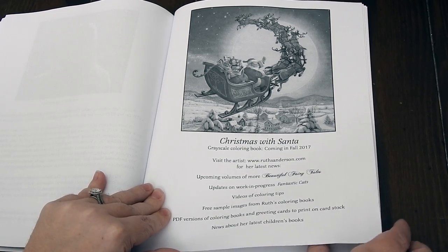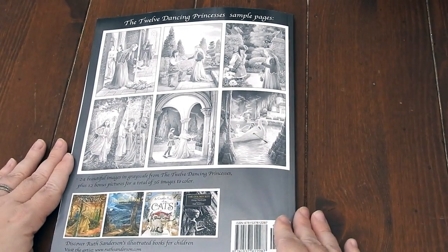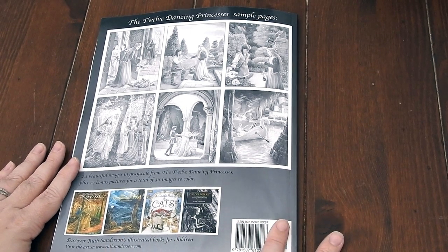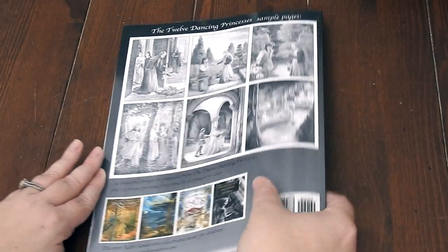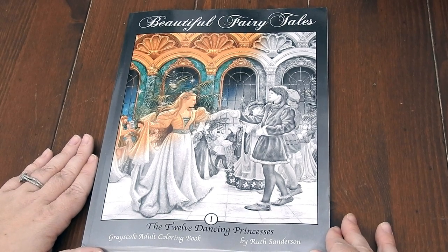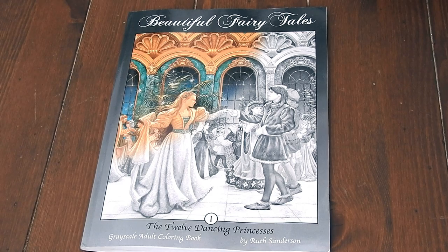I urge you to go to her website, RuthSanderson.com, and check those out. Here is the back of the book — you have some preview sample images along with her collection of books that she's illustrated, so be sure to check those out. Back over to the front. I'm going to include all the media links in the description above. Please make sure to check all those out. Have a beautiful day and always happy coloring.